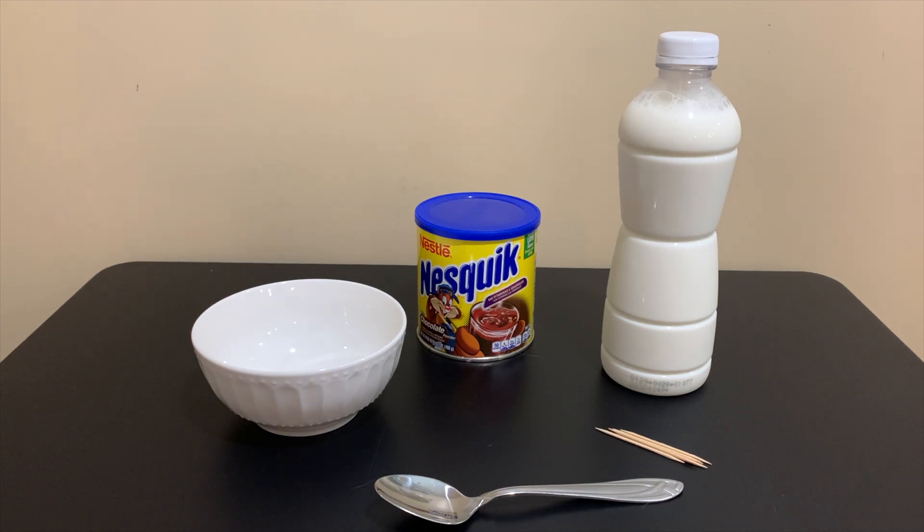We're going to get started with today's experiment. This experiment is really popular on TikTok right now, and it is the Cocoa Powder Challenge. What it's basically looking at is taking a spoonful of cocoa powder, putting it in a bowl of milk, and when you pull it out, it looks like it's wet, but then when you pop it with a toothpick, it reveals dry powder underneath. If you know what's going on in this experiment, leave a comment down below and let us know why the cocoa powder looks dry.